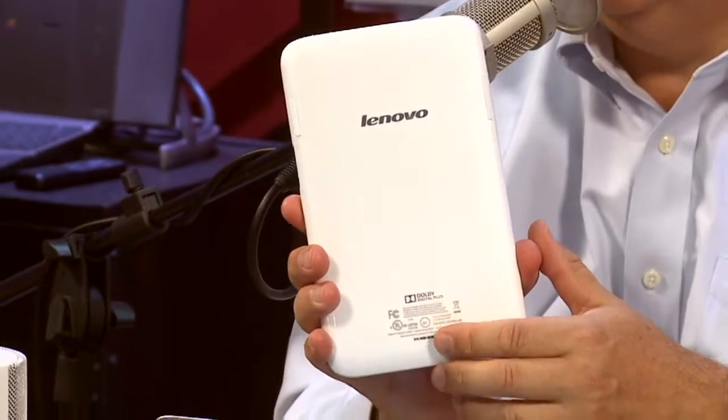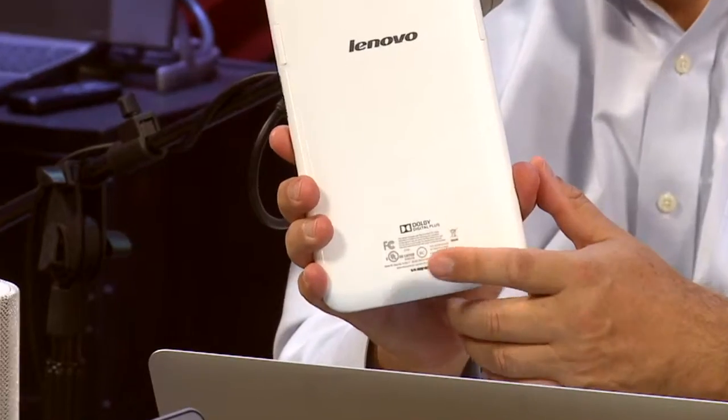Even at half the price I would say don't buy. Spend a little bit of extra money on a Nexus 7, or even ASUS has a seven-inch tablet at a similar price point. Lenovo should probably stick to laptops. And it baffles me that Dolby puts their name on something that sounds that bad. Thank you Shannon Morse — she produces 'Before You Buy' and you'll see her on many of our shows.